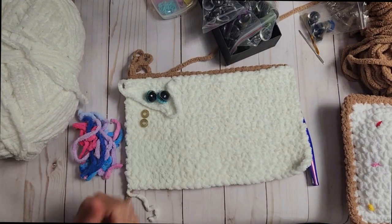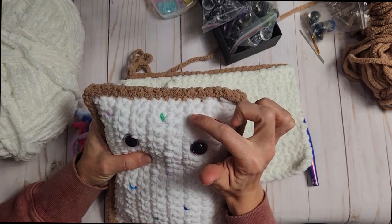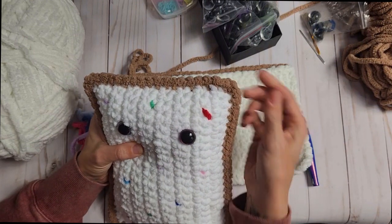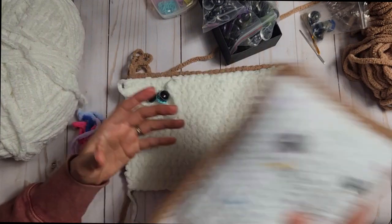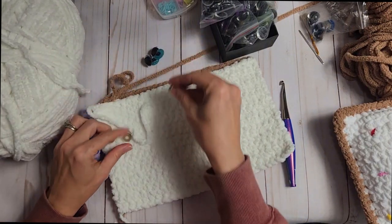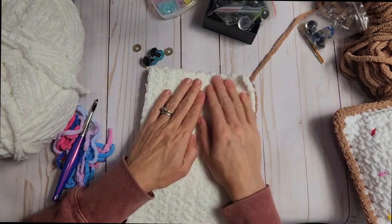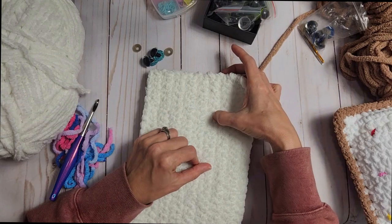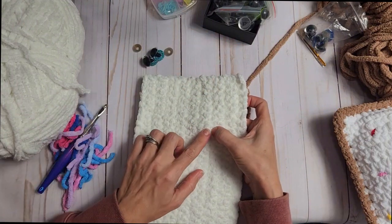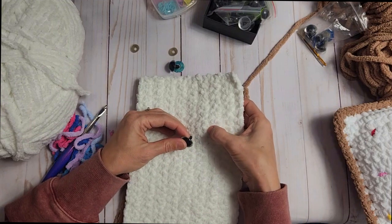We're going to put the sprinkle colors to the side and work on the eyes. For this pattern I went in between stitches eight and nine, between the fourth and fifth row. So I'm going to look at my work and count: one, two, three, four, five, six, seven, eight — between eight and nine — and then one, two, three, four, five rows up. So our first eye is going to go right around here.